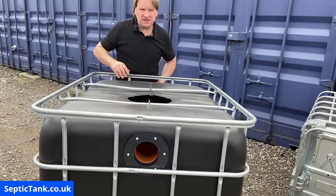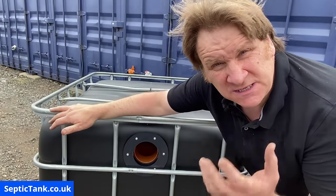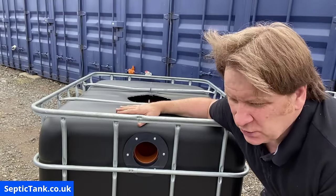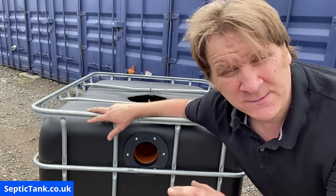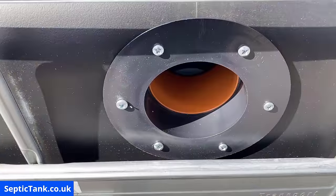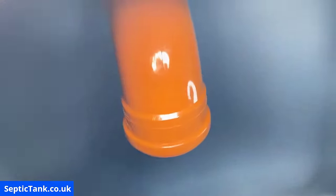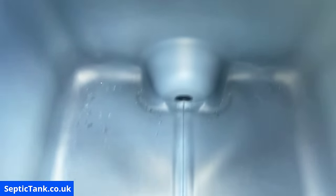That's how easy it is. The reason for these baffles is they stop the solids leaving the tank and entering into the soakaway. With this cube septic tank you'd create a soakaway pit, and these 110 mil 90-degree pipes keep all the fat, grease, and sludge in the tank. When the baffle is in the hole it's flush and sturdy — that's what it looks like internally on both sides.